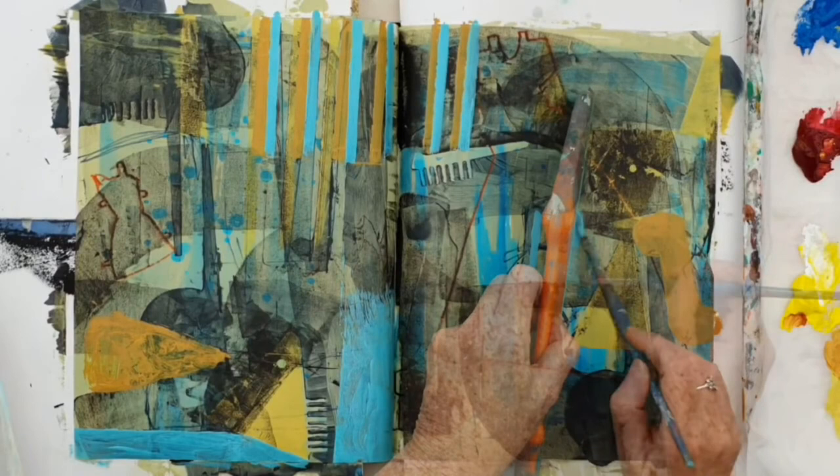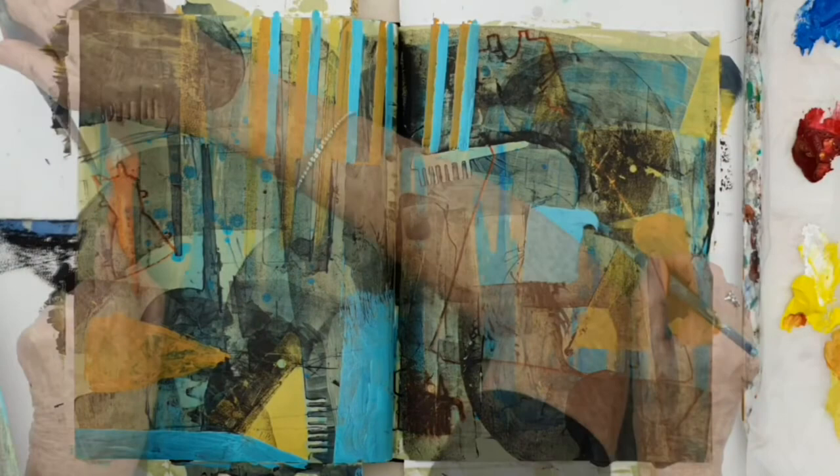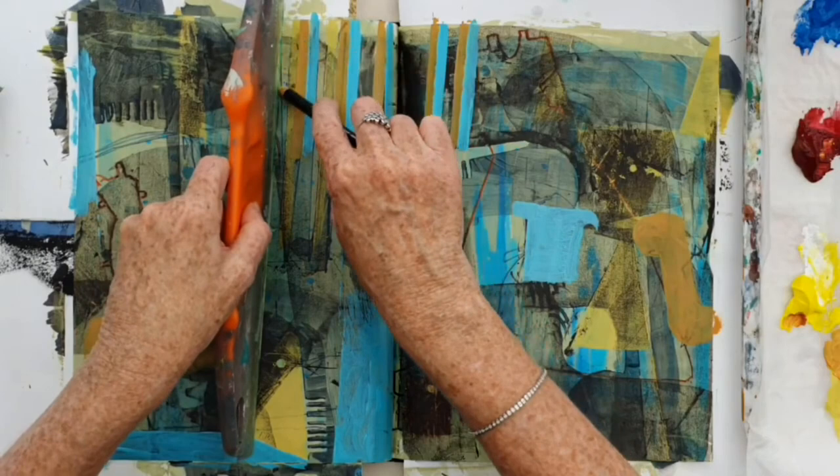I've got that muted green sitting in the background; I've come over it with a very thin black which sends it back even further and makes it more desaturated, and now I'm bringing in the blues and the yellows.